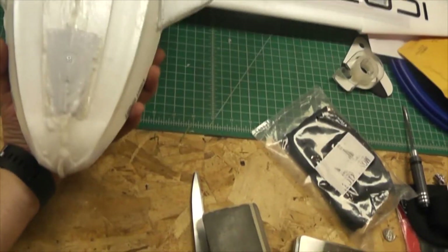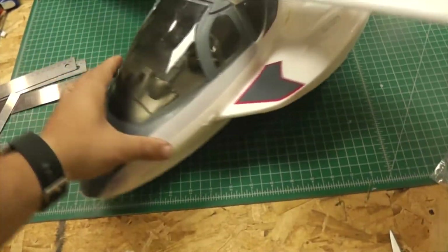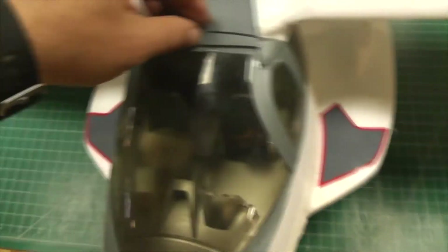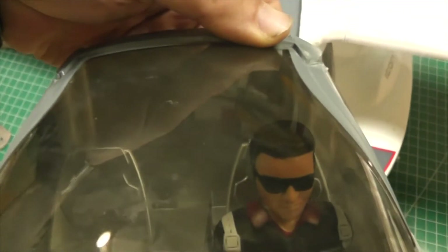I also used foam tack, and I'll show you that. I ended up getting some CA glue because after the flight, the cockpit came apart — the plastic piece housing the pilot. He's happy in there now, all sealed up with a generous amount of super glue, as you can see from the overflow. Hoping that stays sealed from here on out.